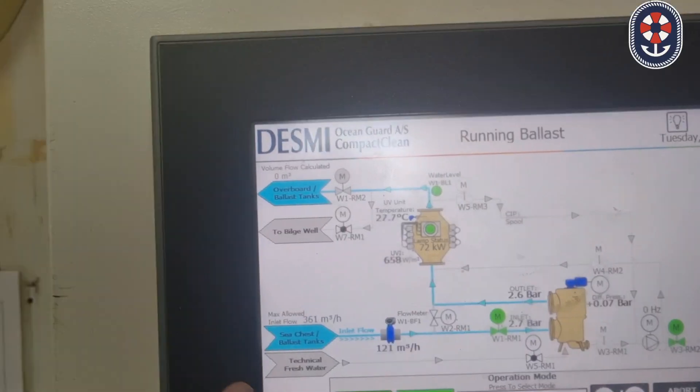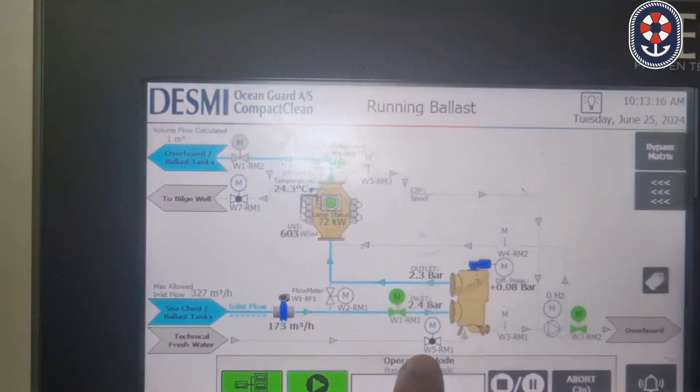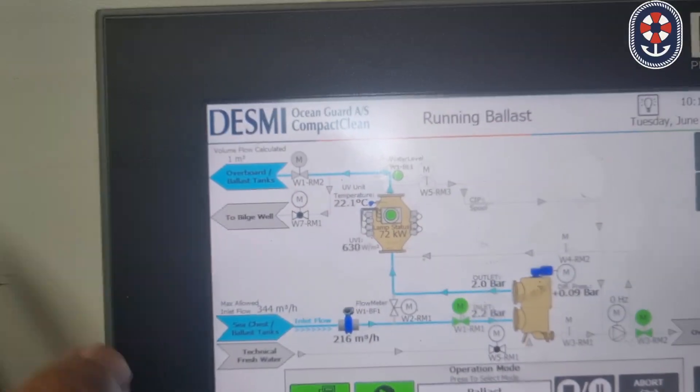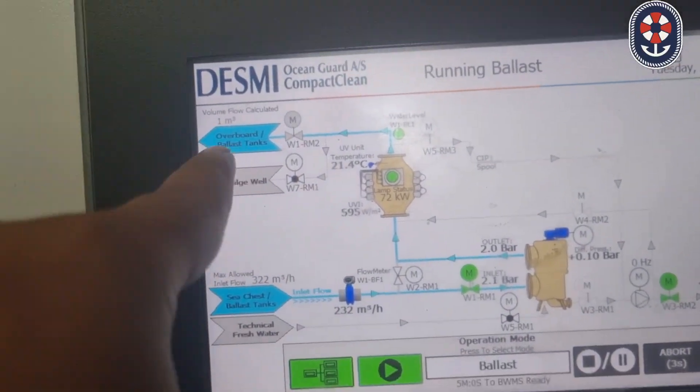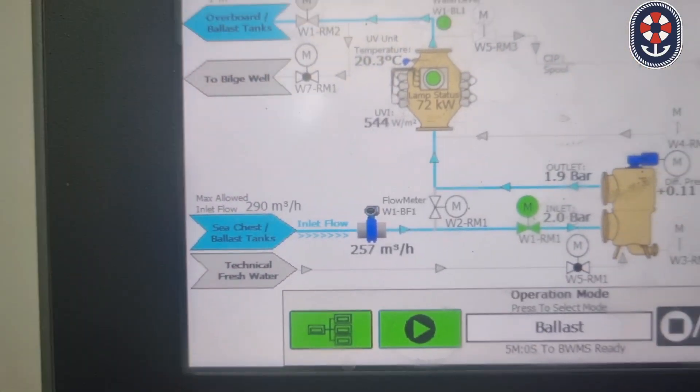Here you can see the water is coming from the sea chest, passing through the flow meter, and from the flow meter to the system, and then going to the ballast tanks. Right now we are in the blast mode — the water is coming from the sea chest, passing through the flow meter, then going to the system, and then going to the tanks.